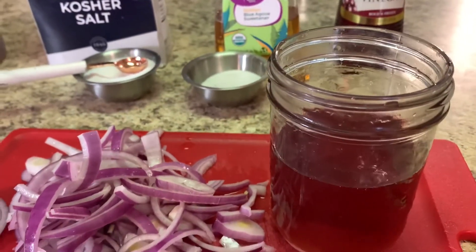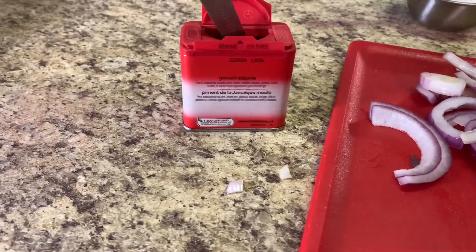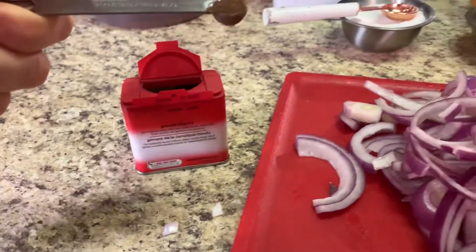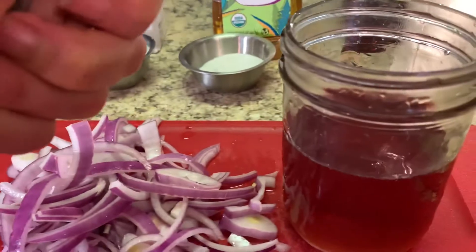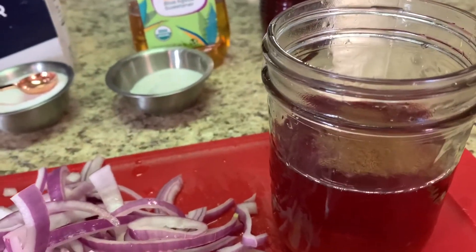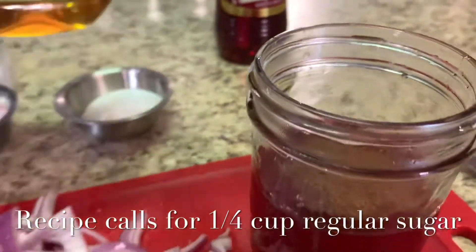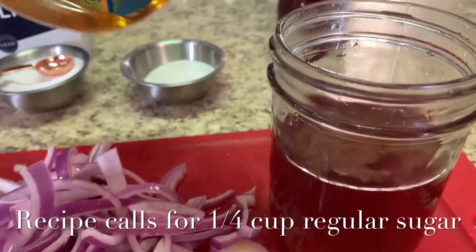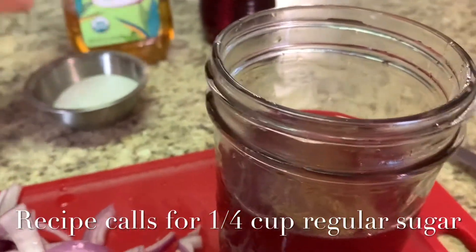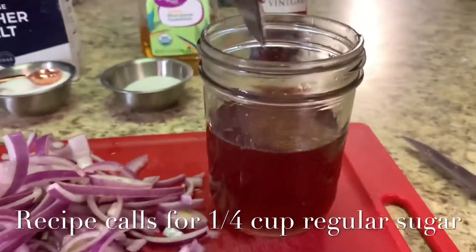And now for the secret ingredient — one eighth of a teaspoon of allspice. This is what really makes this recipe so great. I'm not going to measure my sweetener; I don't want a lot, and agave is a bit sweeter than regular sugar, so I just want just enough to sweeten the recipe a little bit.